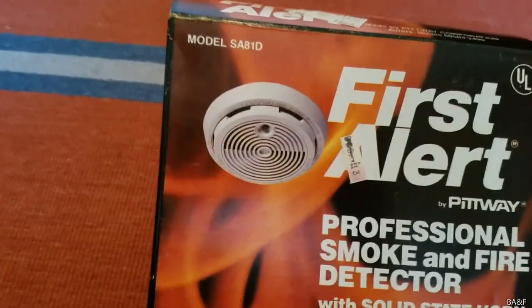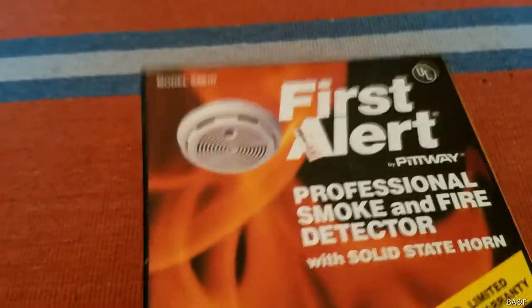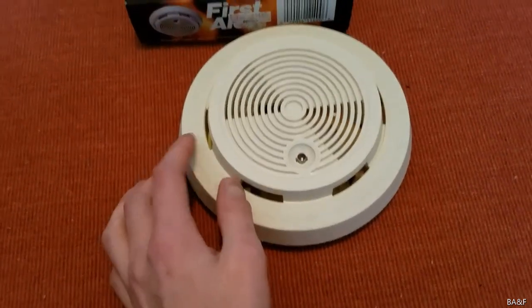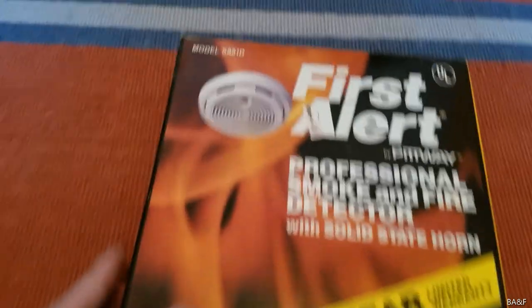You'll notice something weird is going on here because the unit depicted on the box has the second generation smaller cover. However, in real life, it's got the first generation bigger cover with the thick ring. So yeah, that's weird.